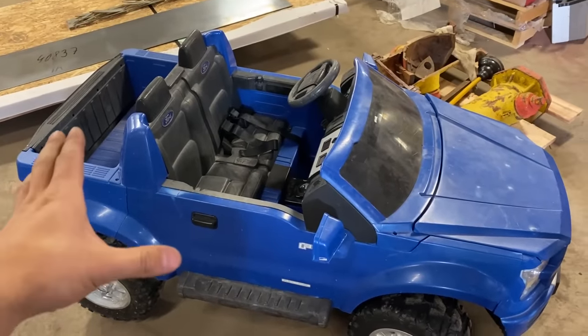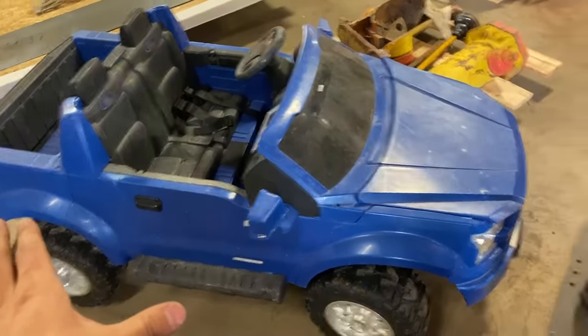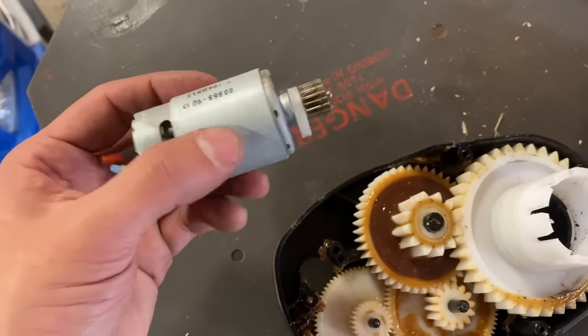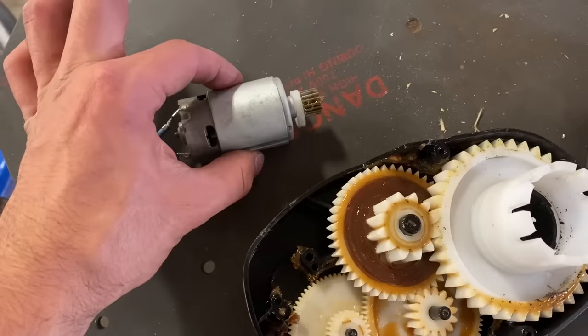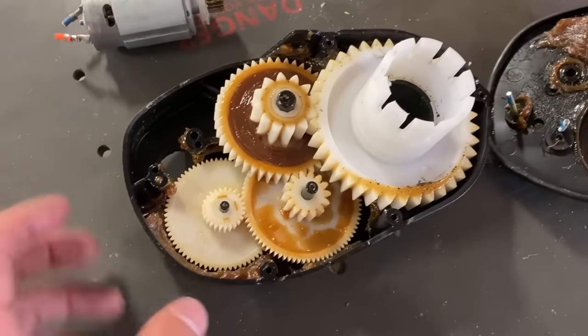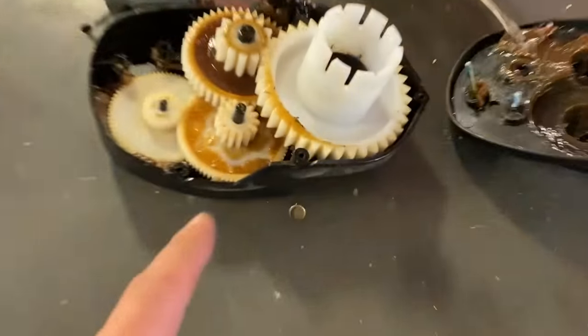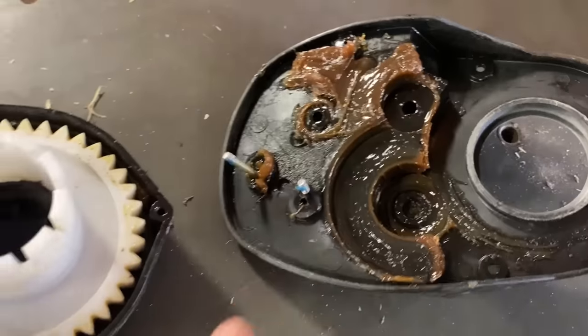We have this all done and back together. Before we test it out, here is one of the old gearboxes and motors. This motor is quite a bit smaller than the new ones we put in — this is a 12 volt motor, and the new ones are optimized for 24 volts. Inside the old gearbox, you've got a bunch of plastic gears and really thick grease. The new gearboxes have all-metal hardened gears and a better quality grease they call race grease. So you know it's fast.